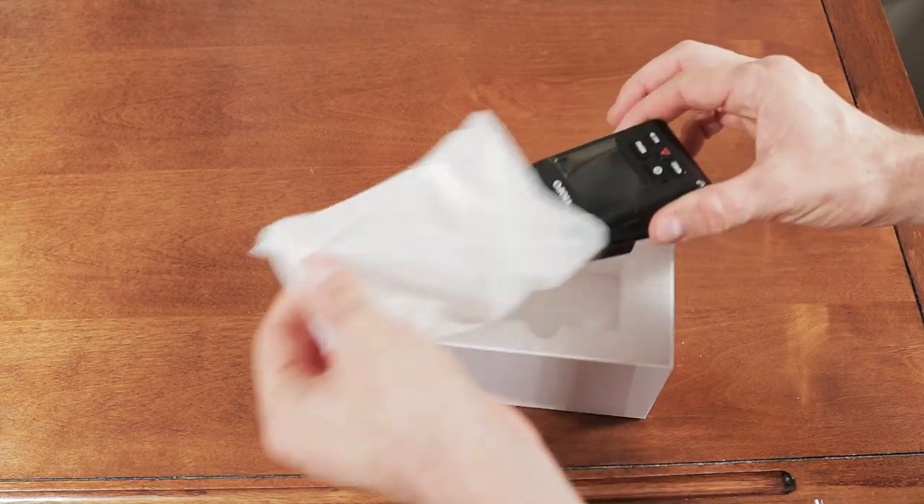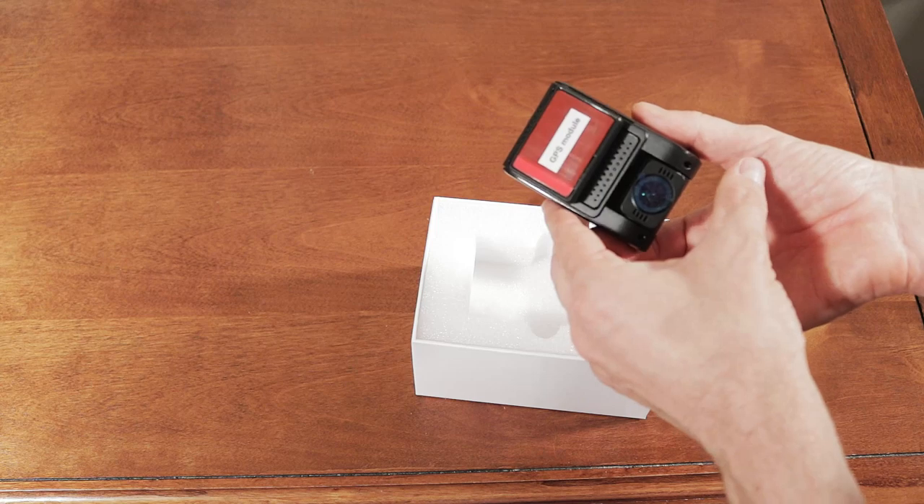Out of the box, the camera feels well built and solid, and not at all flimsy like other dash cams I've owned.